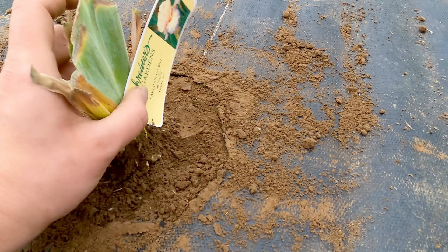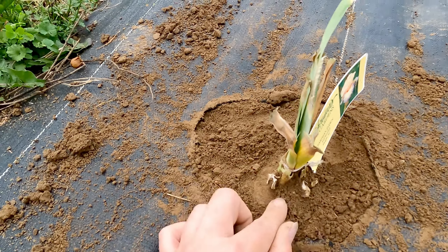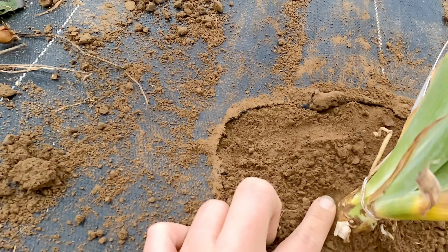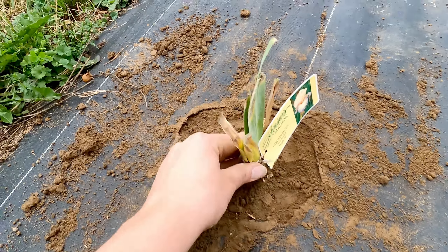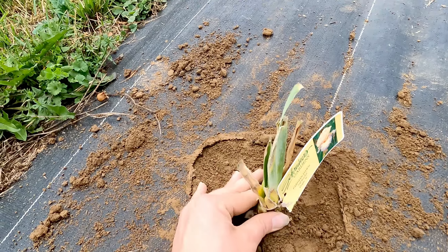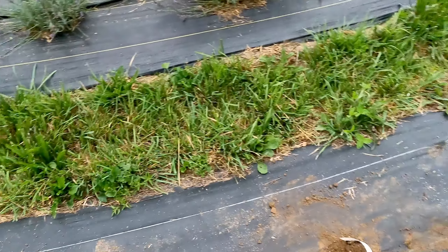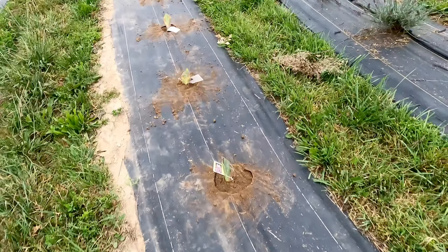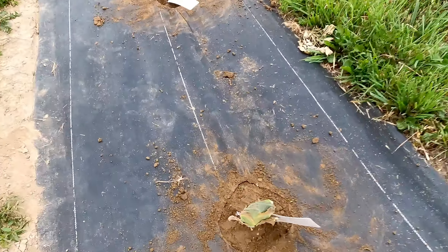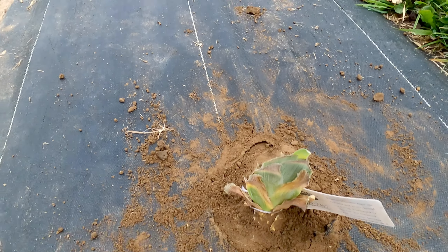You want it to sit higher than what you would normally think. You want to see some of that bulb from my understanding. I don't know if it's a rot issue or what, but you want that bulb to sit out of the dirt just ever so slightly. Let's see if I can find another great example — see how it's just sitting out ever so slightly.